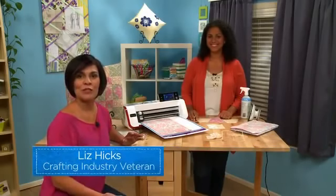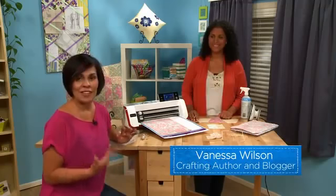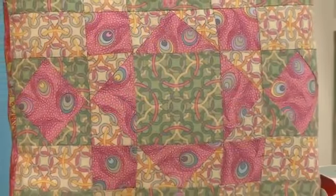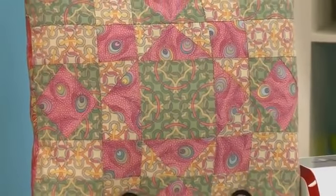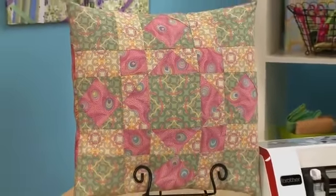ScanNCut covers a multitude of crafts, one of them being quilting. Today we have Vanessa Wilson, aka Crafty Gemini, here with us to show us how ScanNCut maximizes your fabric, as well as tips on creating a patchwork pillow. Hey Liz!